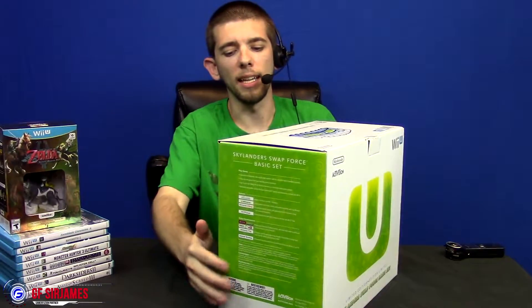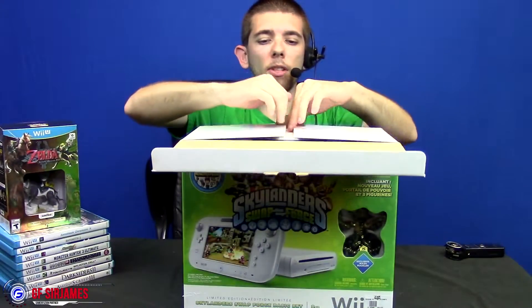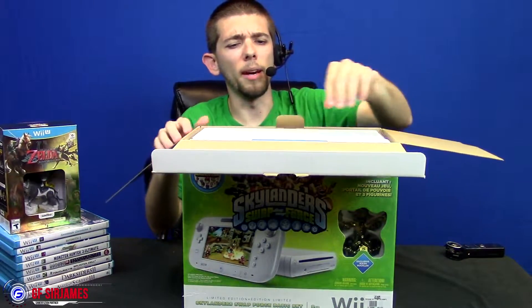Here is the box right here — that is what it looks like. You can't really find these models in store anymore because they were really popular. What's different about this bundle compared to others is it actually comes with an exclusive variant Washbuckler, which you can find on eBay for anywhere between $8 to $15. But like I said, I'm going to be donating the Skylanders content to a children's hospital, so I don't really need to worry about it too much.